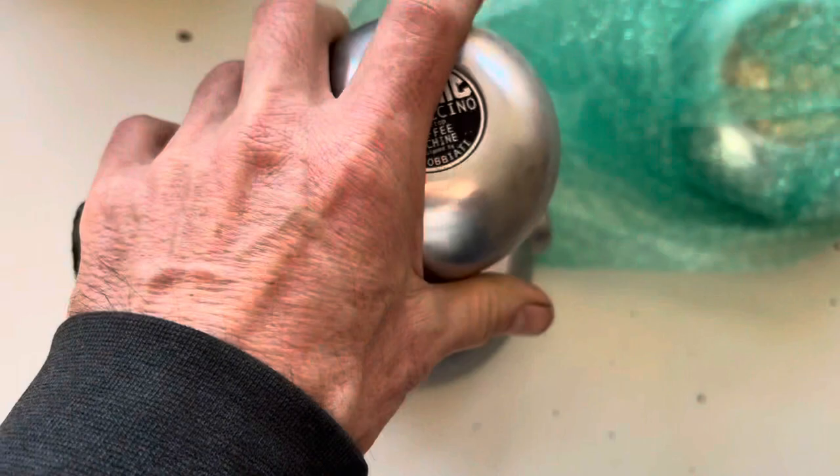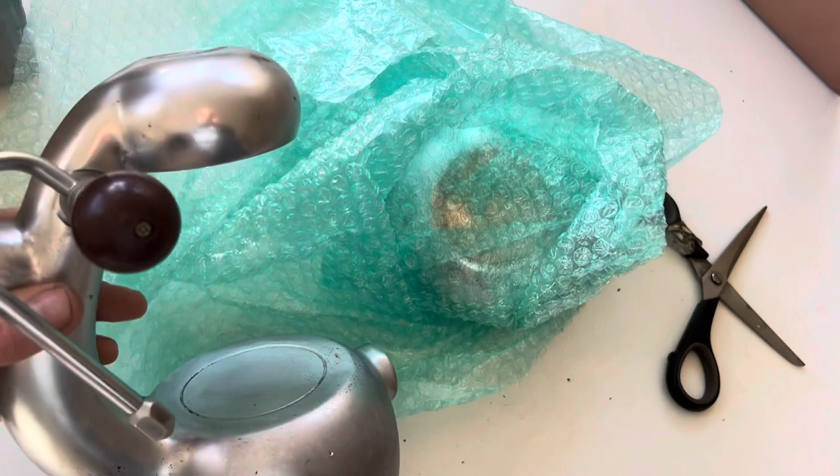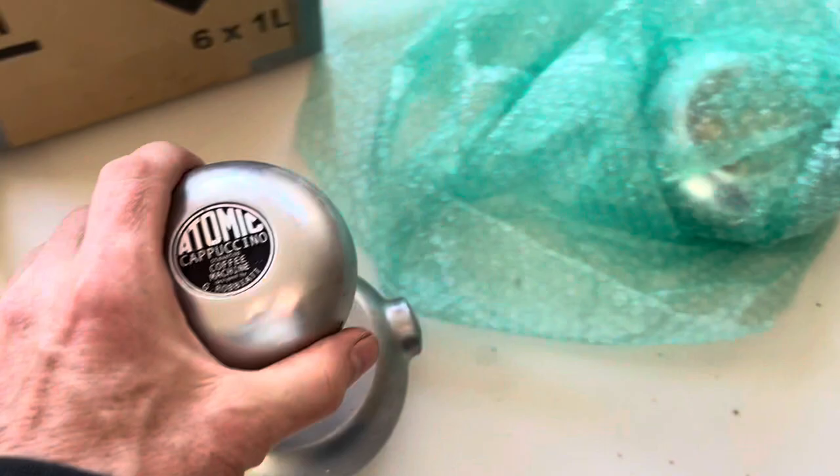I would say this is a replica. Never in my life have I managed to make the mistake of buying a replica before. That's not a badge I recognise. That's not how the tip of an Atomic should be. I've got no idea what that bolt is, and obviously that's completely the wrong angle. So I've been had — this isn't a genuine Atomic coffee machine.